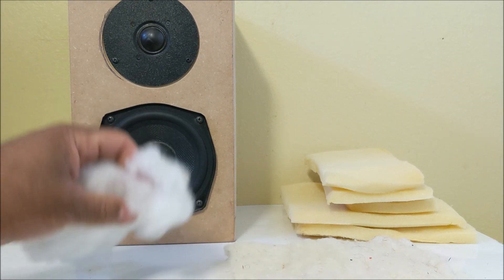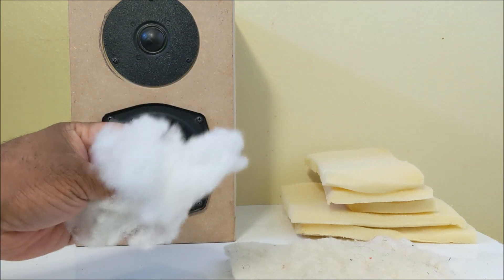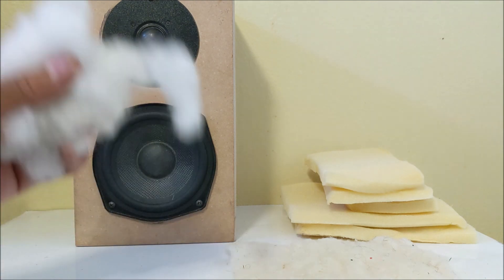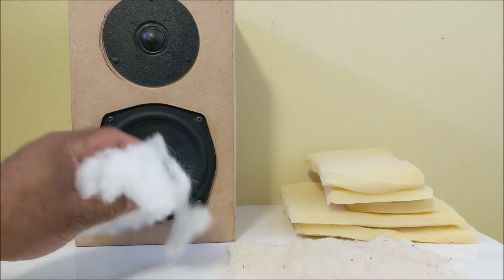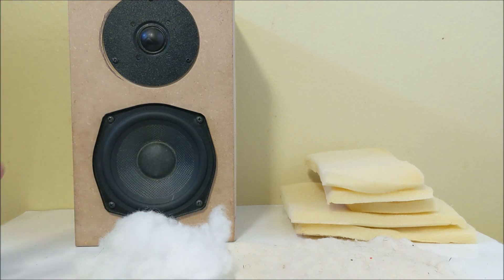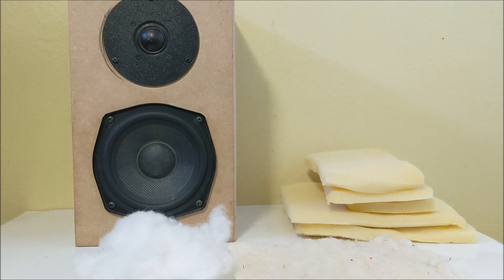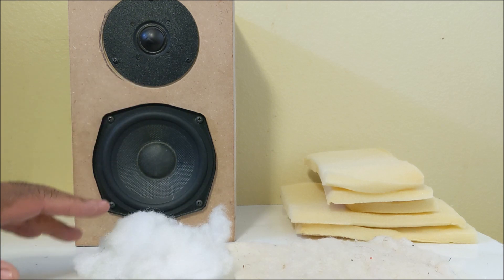It went from wool to foam, and then starting in the 90s or maybe earlier, they started using polyfill, which is what they basically use right now. You see it in a lot of bookshelf loudspeakers but mostly subwoofers. The reason they put this material in the cabinets is to help reduce the resonance and the sound waves from reflecting inside the cabinet, which causes vibration.